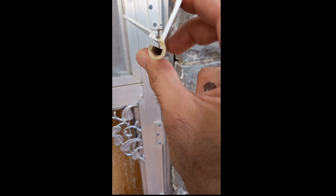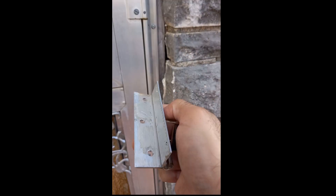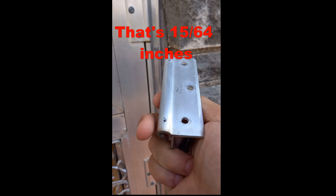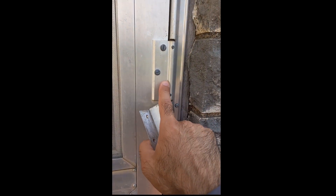I measured the hole of this hinge that it hinges around, and it's about six millimeters. I don't know what that is in inches, but to be exact it's six millimeters. I've ordered aluminum rods of that size.